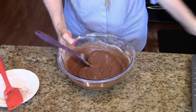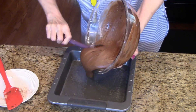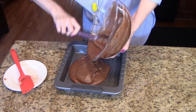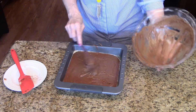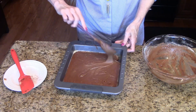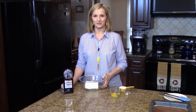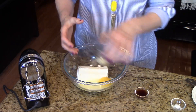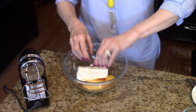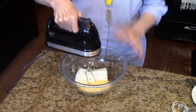My brownie part is all done, so now what I'm going to do is pour this into my prepared pan. Okay, I have this in my pan, all spread out, so now I'm going to set this aside and we're going to move on and make the cream cheese layer. I already have put my cream cheese in the bowl and I'm going to add the rest of the ingredients — my sugar and the egg, vanilla, and the salt. And I just have my hand mixer here. I'm just going to beat this all together until it's smooth.